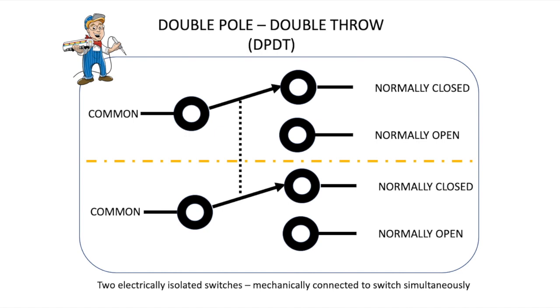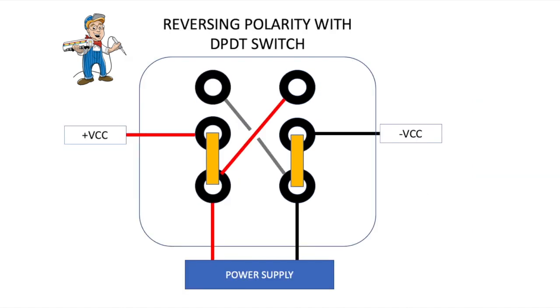The DCC relay controller that we are introducing here has a double pole double throw switch inside.